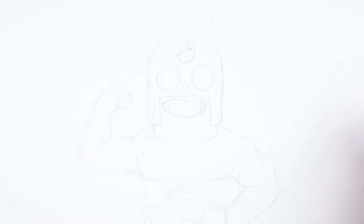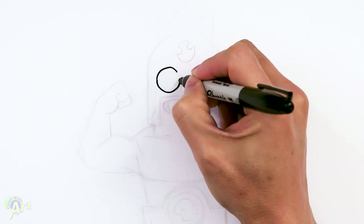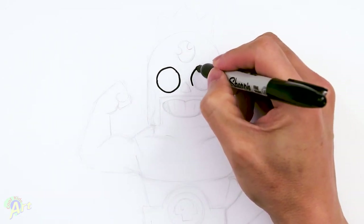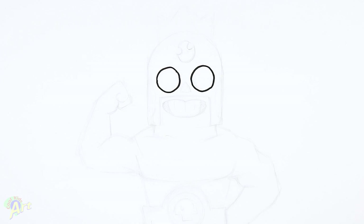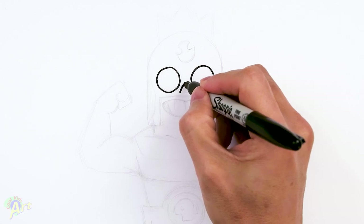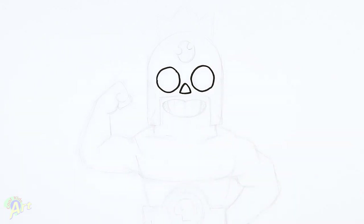We're going to start out with his eyes, which is just going to be two circles. I'm just going to draw one, and then come to the other side and draw the other one. It's pretty big. There's no details to it, and then after that we're going to draw in his nose. It's just going to be right in the middle, right in between the eyes. Just make a little angle like this and close it off. Nice and simple.